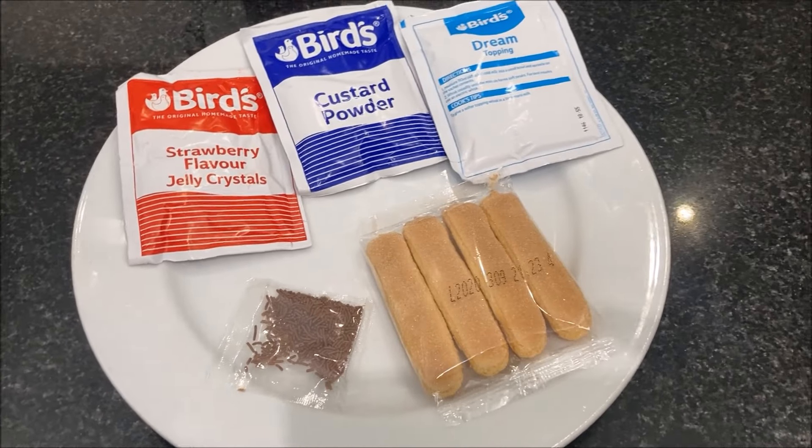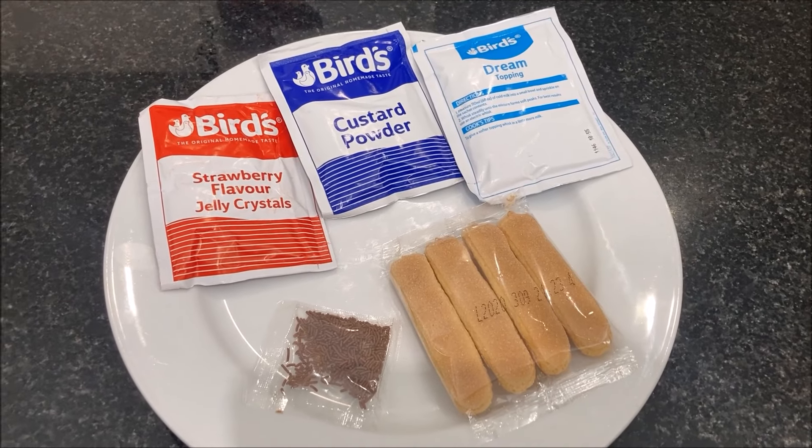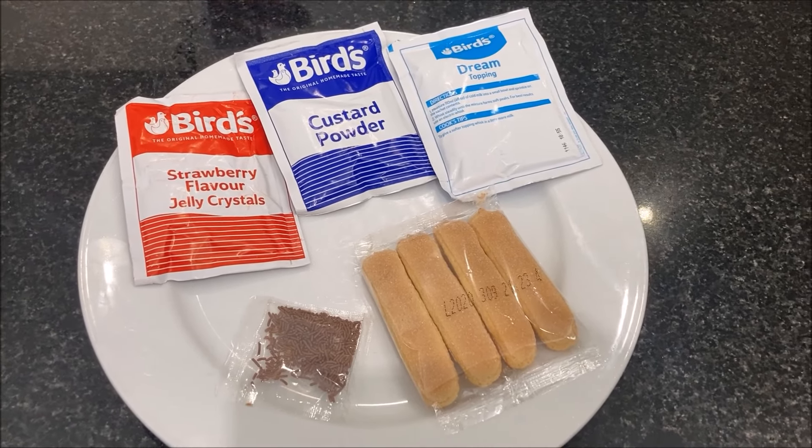We have strawberry flavoured jelly crystals, custard powder, topping mix, sponge fingers and chocolate sprinkles.